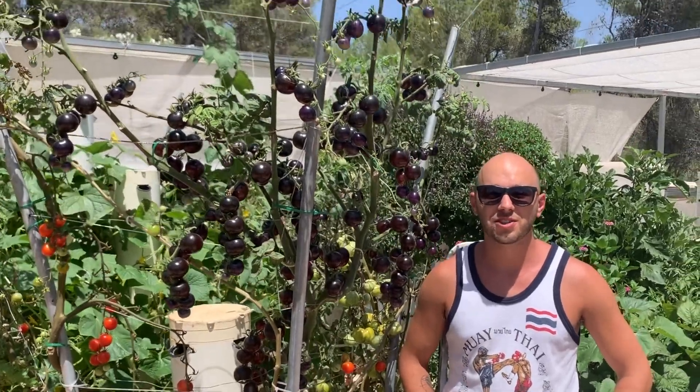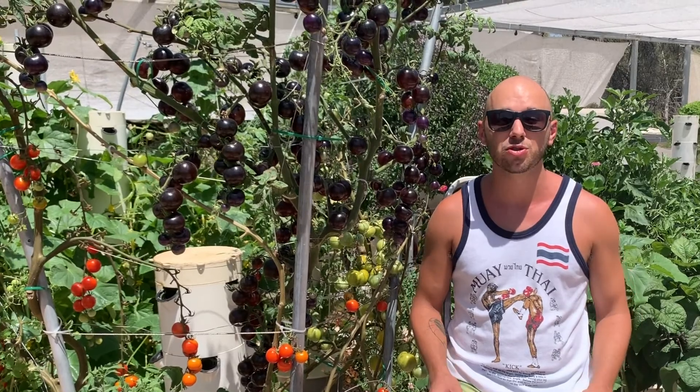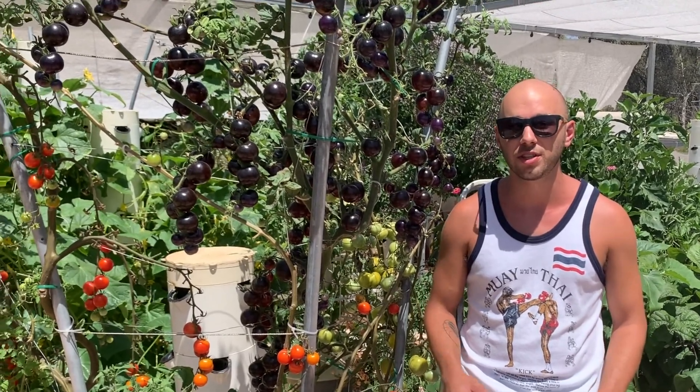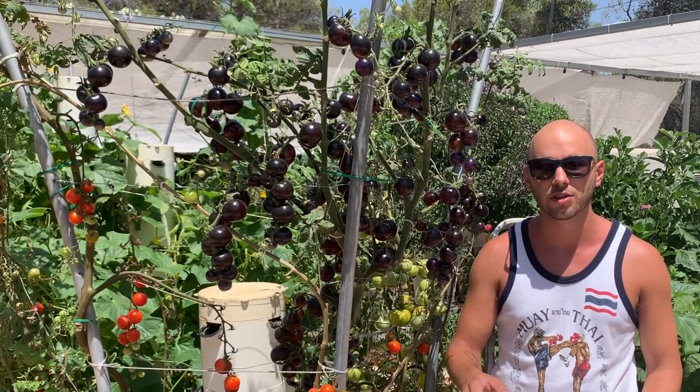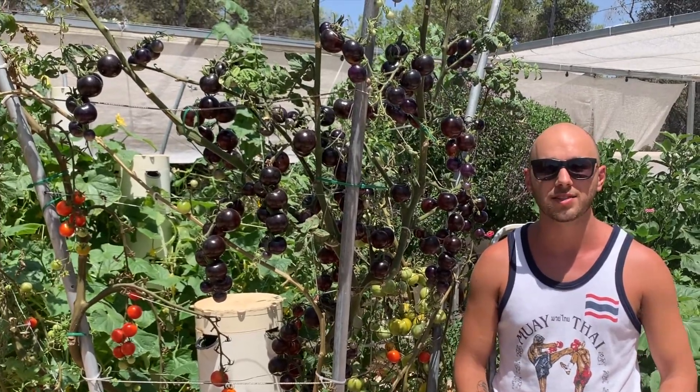Hello guys, welcome to Agritonomy. We're here in the middle of the summer — it's absolutely scorching hot. It's over 40 Celsius, which is over 100 degrees Fahrenheit, and today I want to talk to you about black tomatoes.